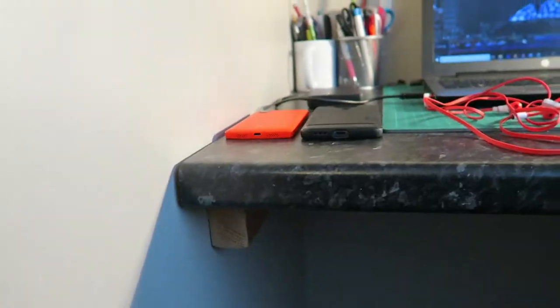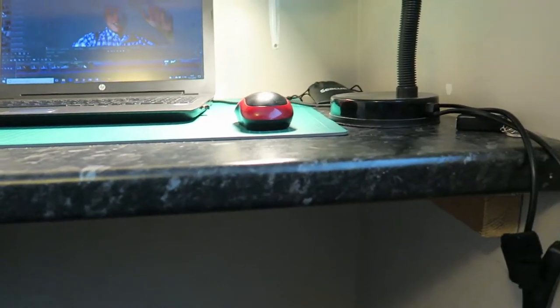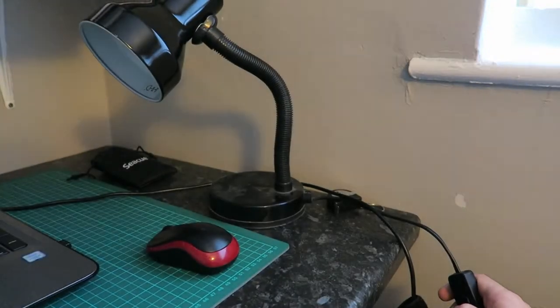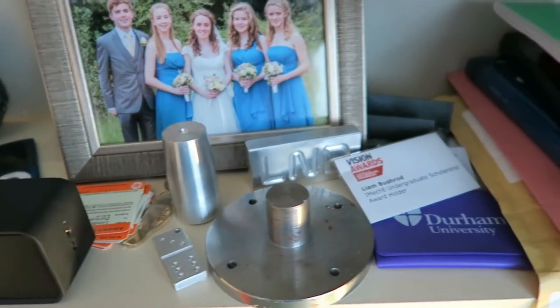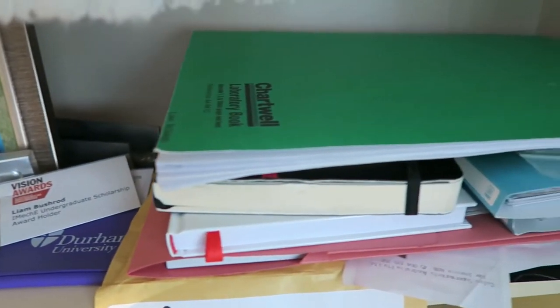First of all, let's talk about the desk. It is extremely small, it is fixed, it doesn't go up and down, and there's barely enough room for my laptop. My lamp here came with the student house and doesn't do anything special — basically it turns on and off and provides a bit of mood lighting. Up here I have my collection of junk and trinkets and keyrings and other things I've collected, and also my laboratory book.